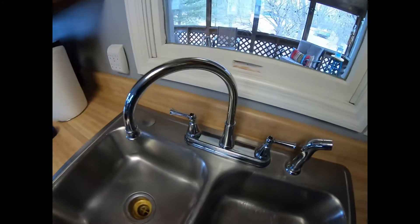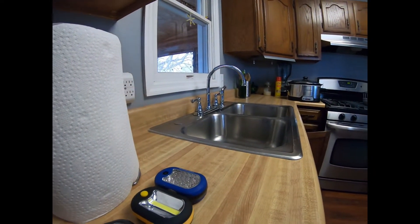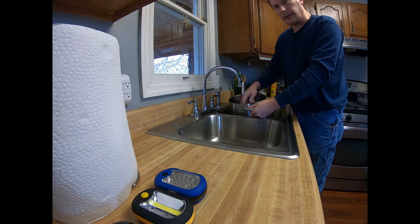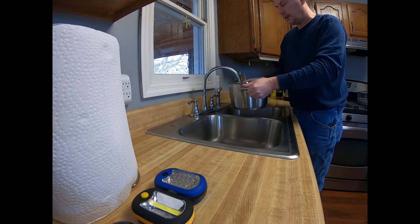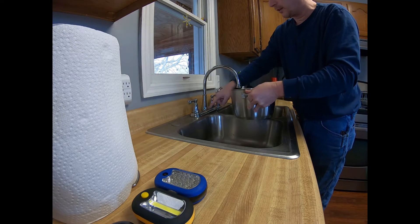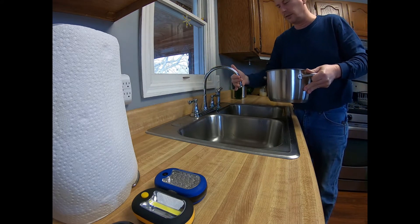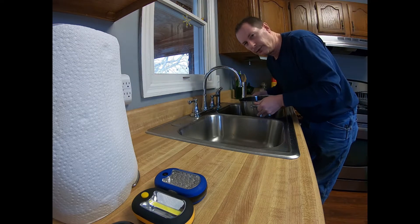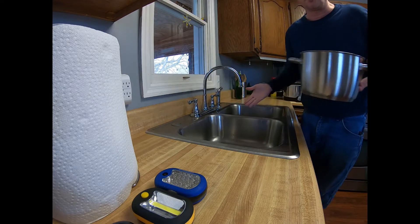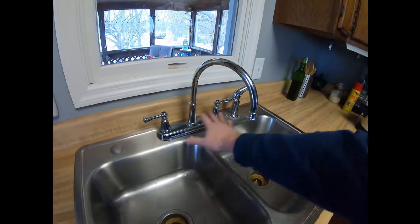I believe inside here the mixer pipe got cracked, because it's leaking from both sides. How I think it got cracked: somebody was filling a pan or washing it and went like this, and when pulling it out — see this bend — I believe that cracked something inside. That's the problem with these high arc faucets if you live with people who are rough on things, yanking and breaking them.